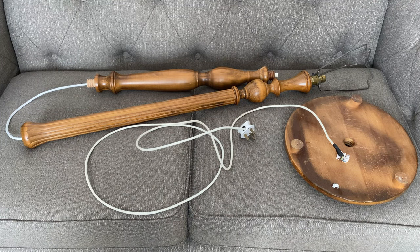Hi YouTube. Today we're going to do something completely different on the channel. We're going to do a little bit of upcycling.